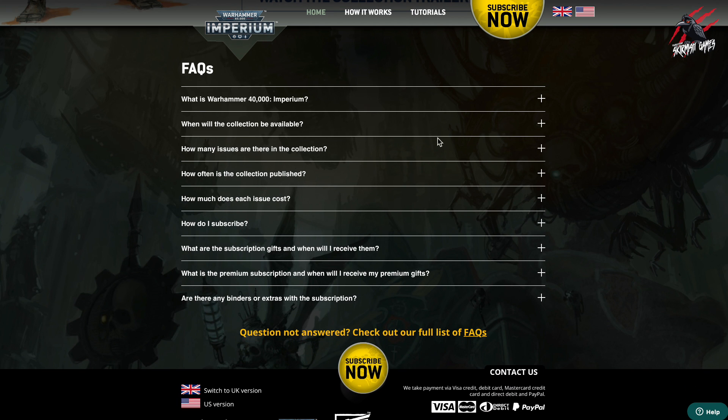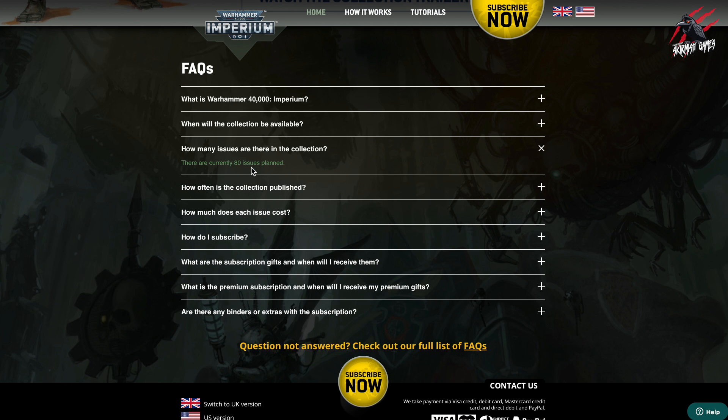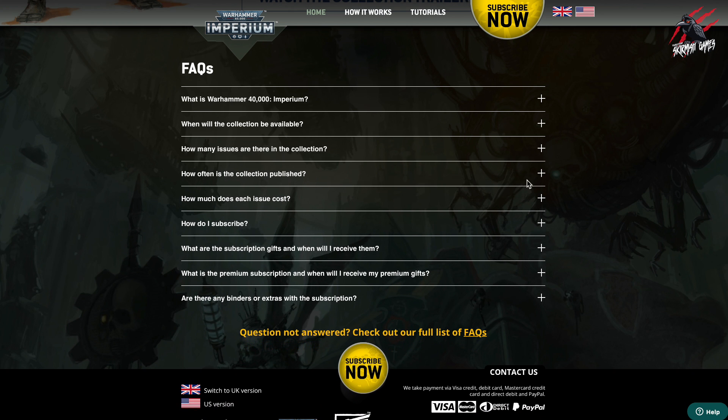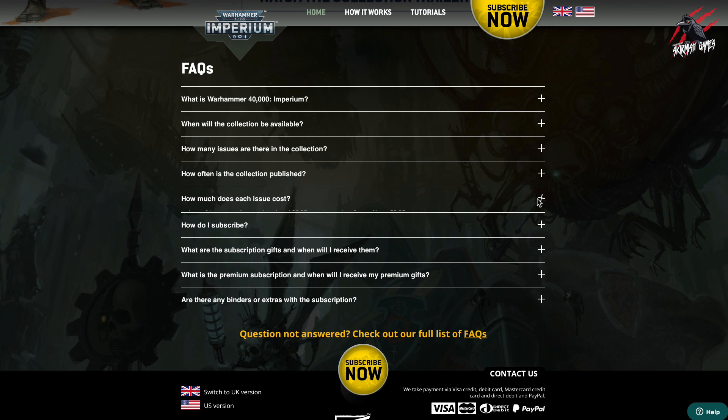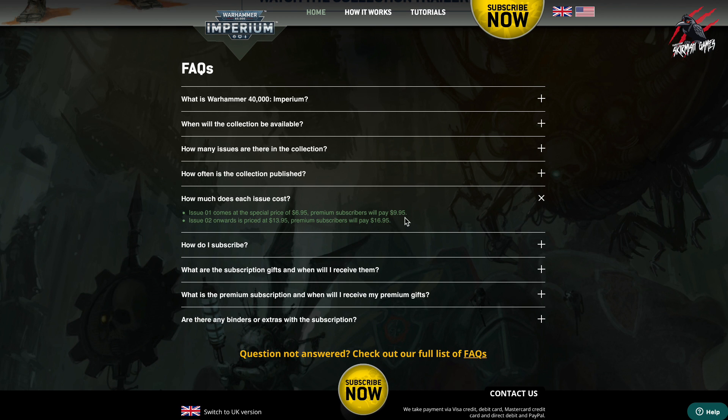How many issues are in the collection? 80 issues planned. How often is it published? Weekly from the 9th of February, or subscribe and get four issues every month. How much does each issue cost? Issue one is £6.95 — that's the special price, but if you do premium you pay an extra $3, so expect to pay £9.95. From the normal price onwards it's £13.95 with premium being £16.95. But don't forget you will get issue two for free if you sign up for the subscription.